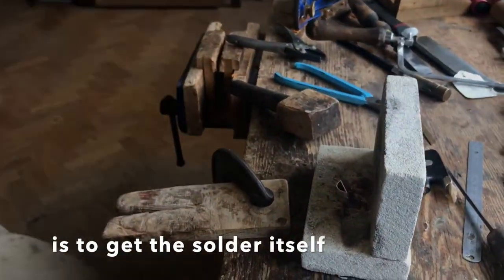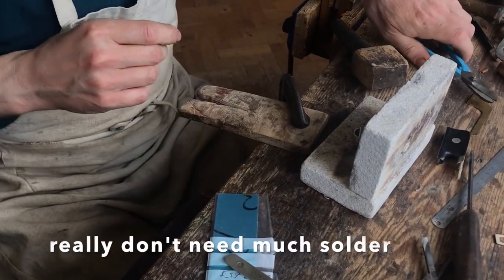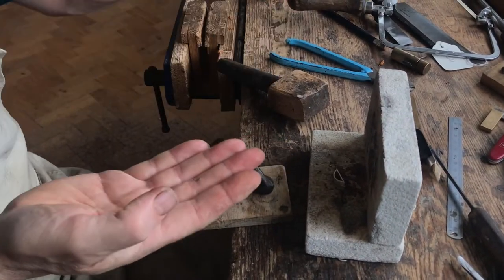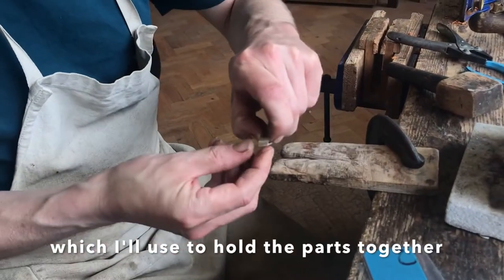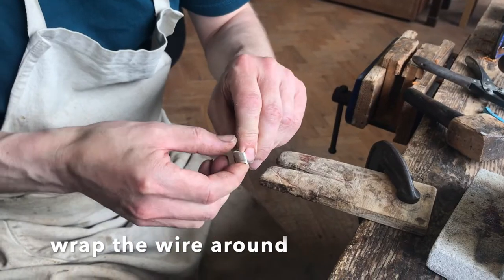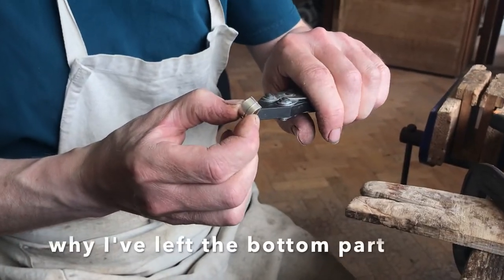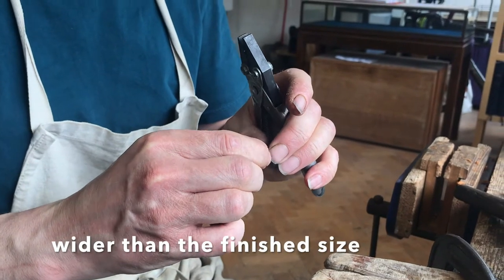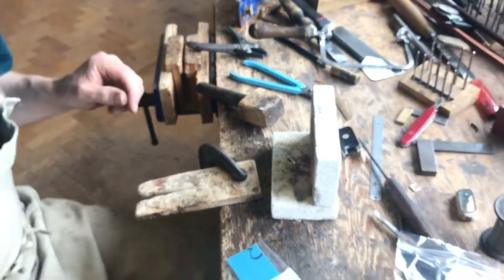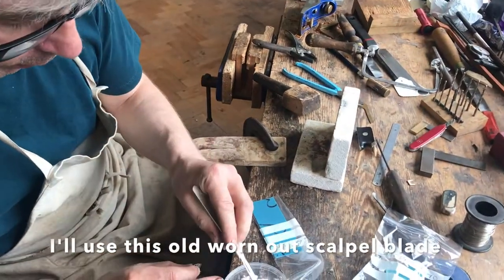The final part is to get the solder itself — I'm just going to get a piece off the stock here. You really don't need much solder to do the joints if the joints are close-fitting. I've got enough solder here for both sides. I'll just take some binding wire, which I'll use to hold the parts together while I'm soldering them, and wrap the wire around. This is where it becomes clear why I left the bottom part of the ferrule wider than the finished size — it helps to hold the wire away from the soldering joints so it doesn't get stuck. Now I get some flux and apply it with this old, rather worn-out scalpel blade.